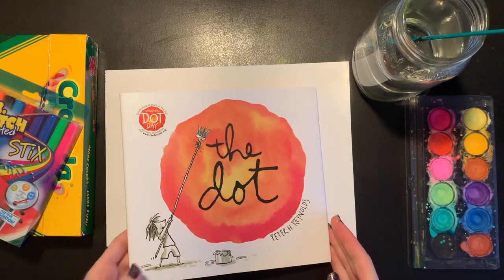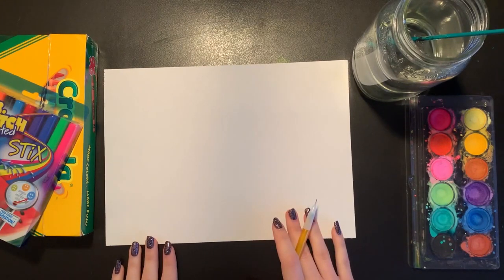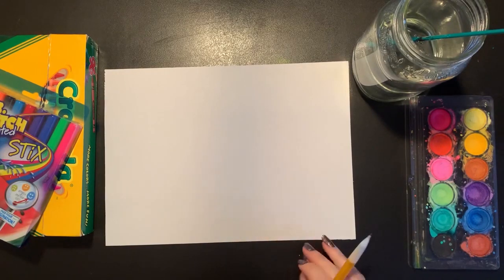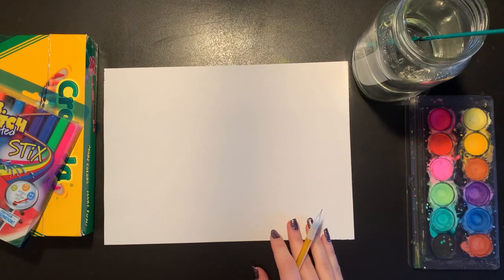So today we're going to do just that. We are going to create our own original piece of artwork by starting with just a simple mark on our paper. The simplest mark we can make is a dot, and then we can grow from that dot to create an entire picture or an entire image. Your picture can look however you would like — you do not have to be drawing what I'm going to be drawing today. It is just an example.